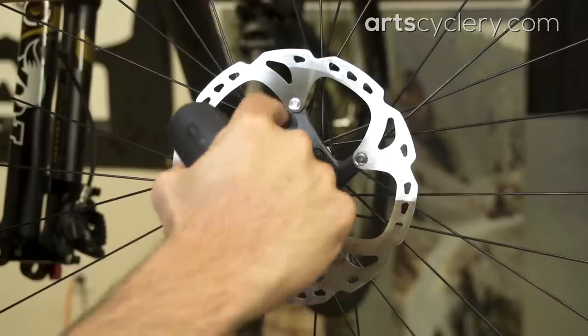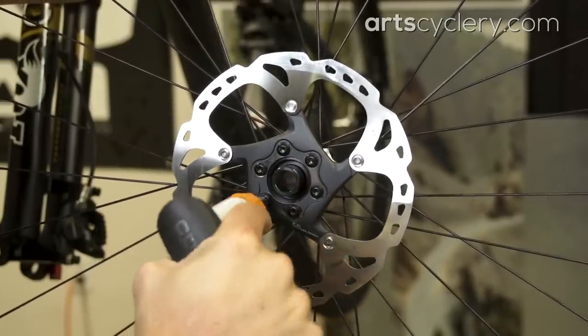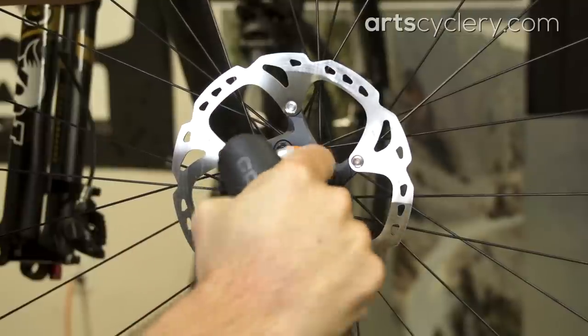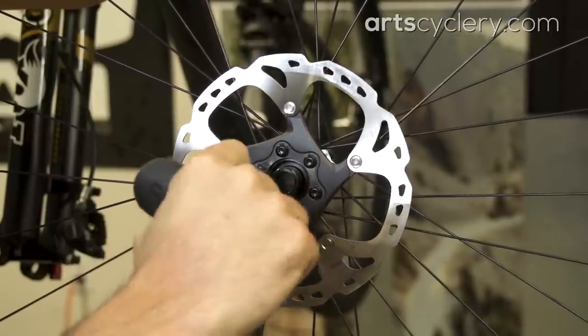Start by making sure the rotor bolts are torqued down to the manufacturer's spec. On a six bolt rotor, torque the bolts in a star pattern. Center lock rotors only have one lock ring, so once it's torqued to spec, you'll be good to go.